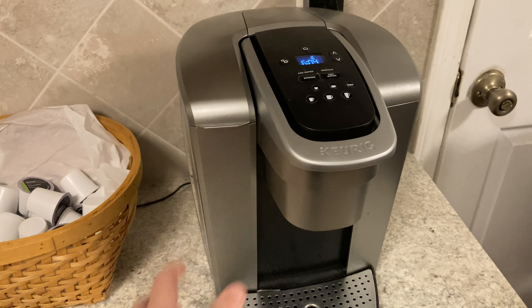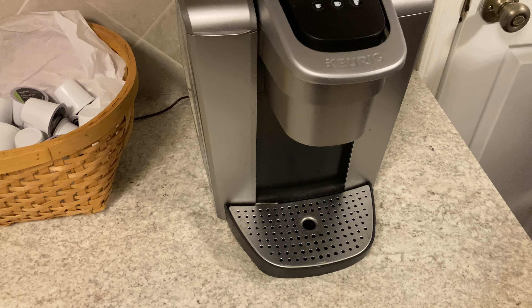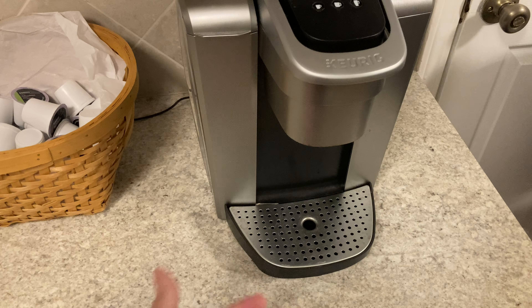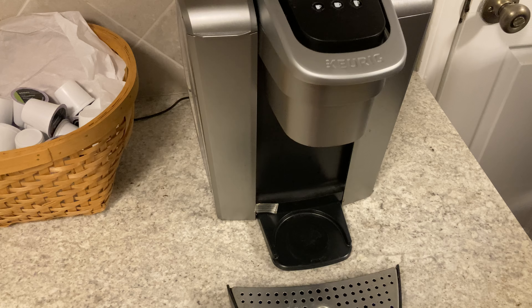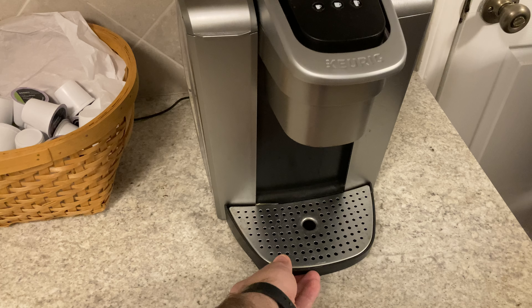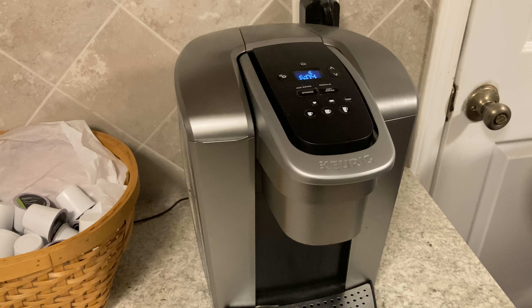My biggest complaint — actually my only complaint with this Keurig — is that to this day I have no idea which of these two small buttons is four ounces and which one is six. I think this one is four and this one is six, but I look at the pictures and I don't believe that. One of these is four and one is six — I can't help you there. But if you're drinking coffee, just go with the biggest one always.